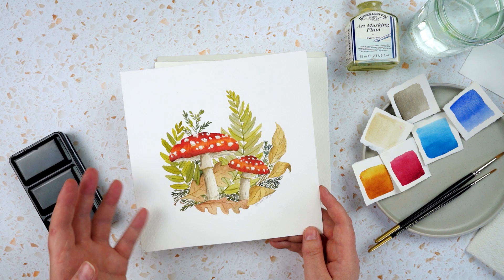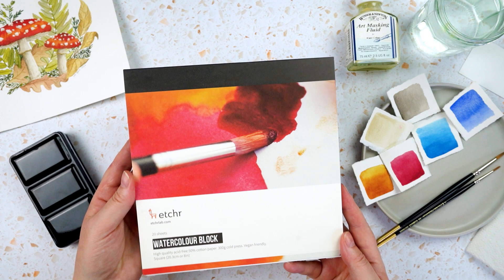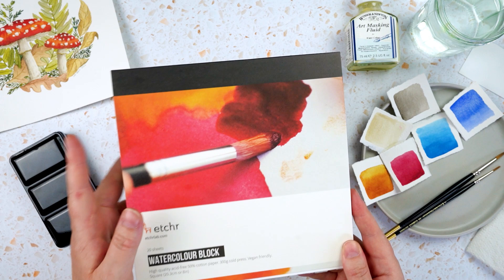Today I'm working on this Etcher block. It's eight inches square, cold-pressed watercolour paper, 50% cotton. I need to be completely transparent that they sent this to me for free to try out — I have not paid for this — but I will let you know my thoughts on it at the end.